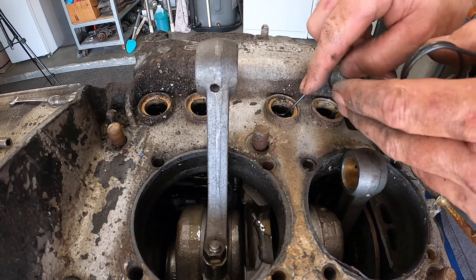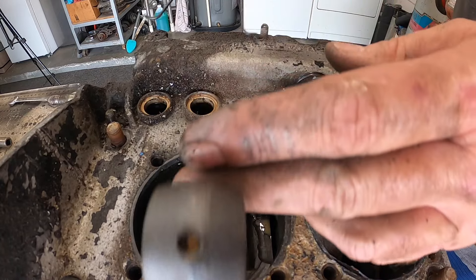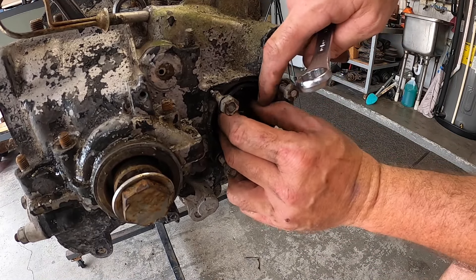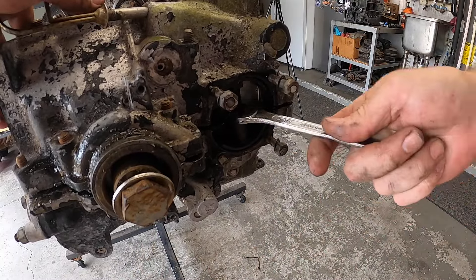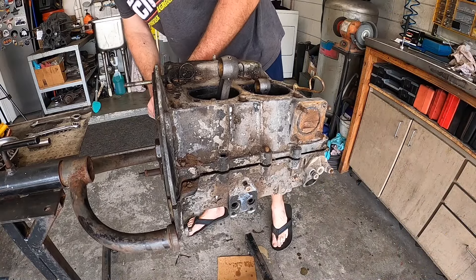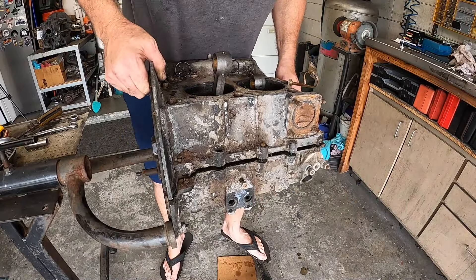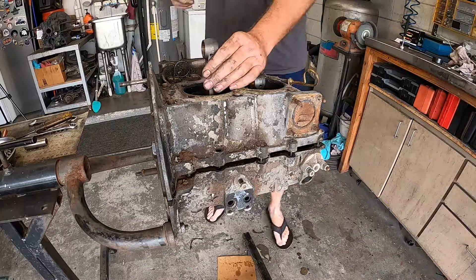We're not 100% sure if we're using these cam and lifters again, so I'll go ahead and put some lifter clips in there to hold those in place so we can keep the lifters in the appropriate locations. I'll go ahead and put our case splitter in there — some people use them, some people don't, I like to. Usually give them a little persuasion. Like up here it doesn't really matter if you pry a tad, but definitely don't pry along the mating surfaces because you will ruin them.